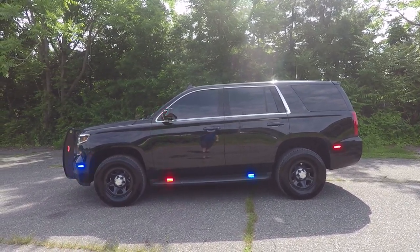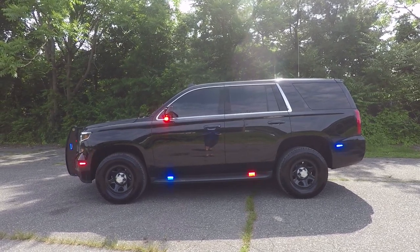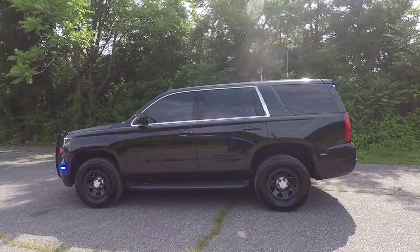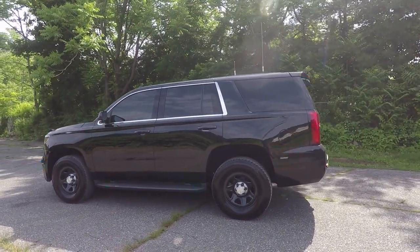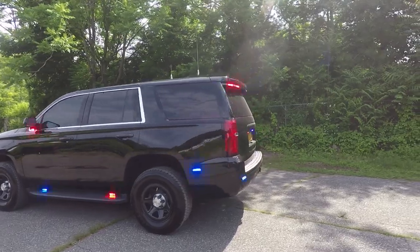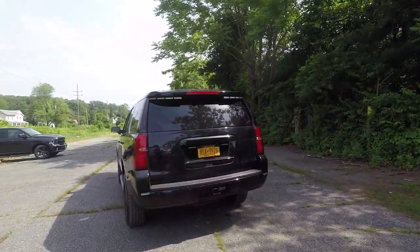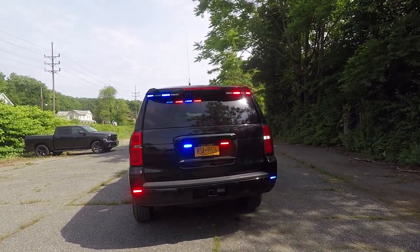On the running boards, we have SoundOff Signal M-Powers in tri-color that are red, blue, and white. On the back of the side bumper, we have SoundOff Signal M-Powers, also in tri-color.